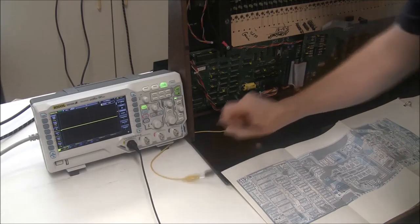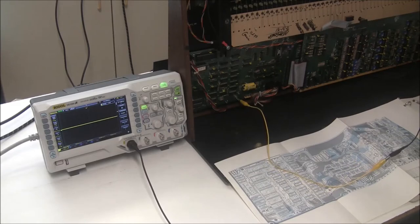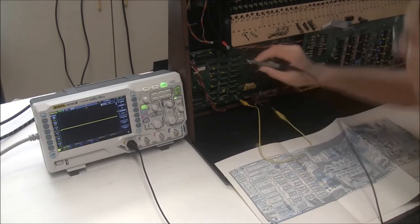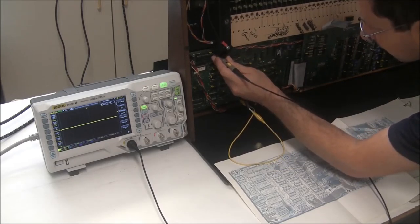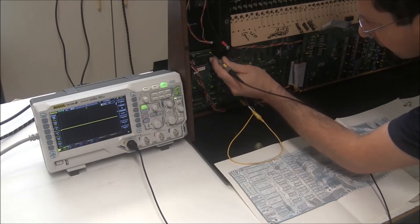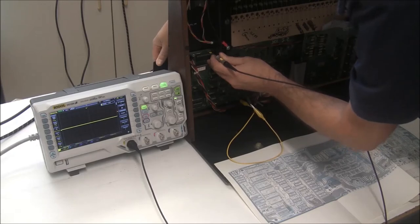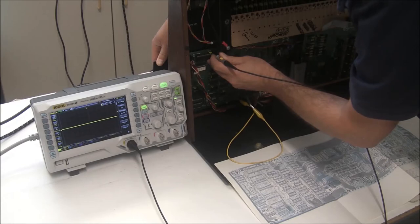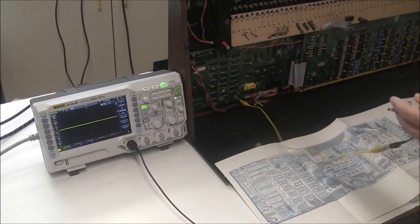The first thing I'm going to look at is the reset line. Reset, according to my schematics, is pin 26 — so I'll pop over here: 22, 24, 26. With the synthesizer off, reset is at zero. There is power in this synthesizer still from the battery, so it's good that it says zero volts. I'll turn the keyboard on and reset goes high. Keyboard off — reset goes low. So the reset line is being sent correctly to the CPU.